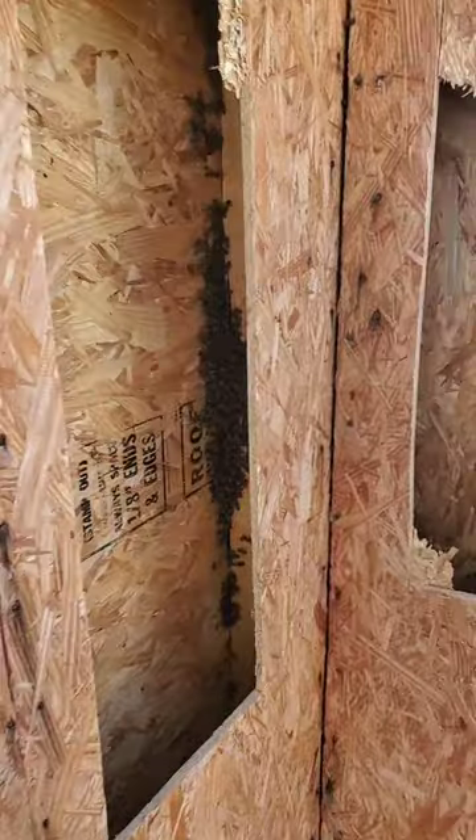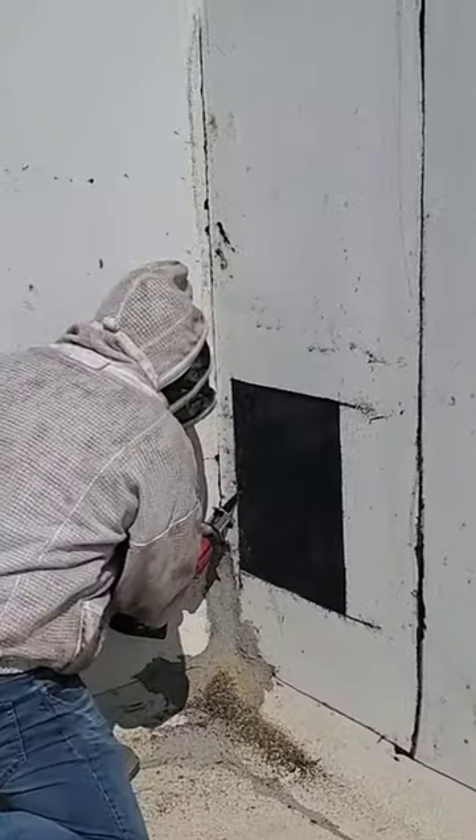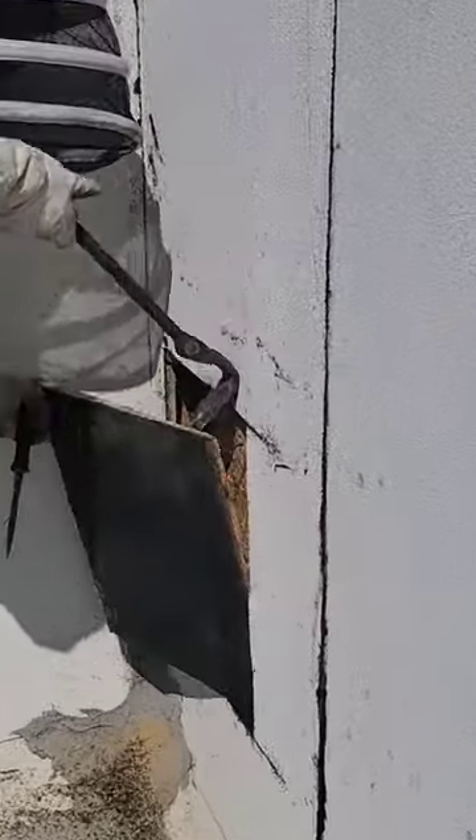In this case, we found a few bees but no nest. We had to go around the backside and then cut through the roofing material.